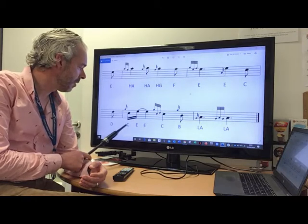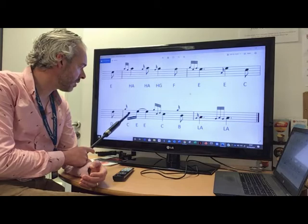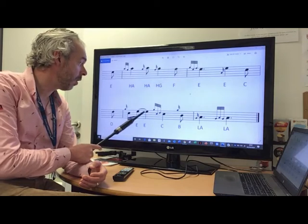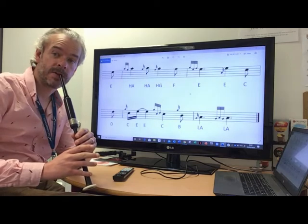So we play from D, G grace note, to a very short C, and then up to E, and this short E is tied together to a longer E to make a long E. So basically, practice that movement on its own first of all, starting from the D.